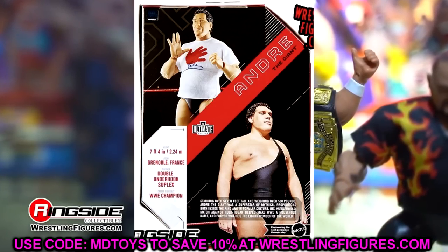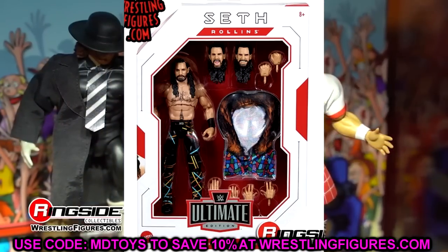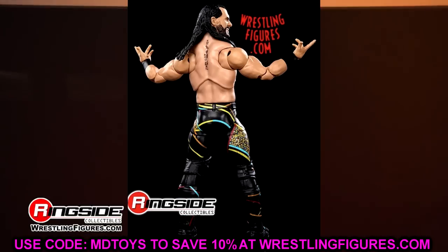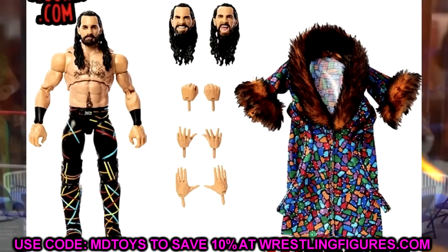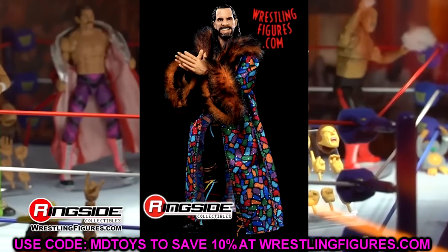That's going to wrap up this video — thank you guys so much for watching. Had to get the news out to you guys, so leave your thoughts down below on these Ultimate Edition Series 17 figures. Huge shout out to our Patreon supporters. We're giving away an Elite 100 Rey Mysterio this month so go check that out. Subscribe to the channel, follow me on Instagram, Twitter, and TikTok at My Damn Toys, and check out Pro Wrestling Tees dot com slash My Damn Toys for merch.